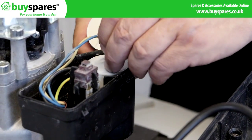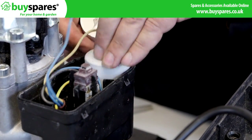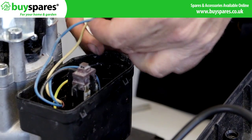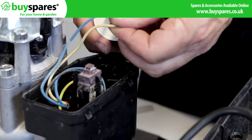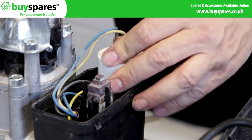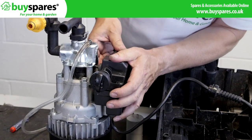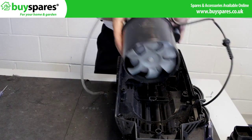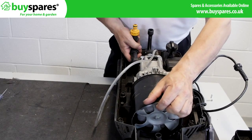Lift out the capacitor and transfer the wires before fitting the new one. After repair, refit the motor and any fixing brackets and screws to the lower case.